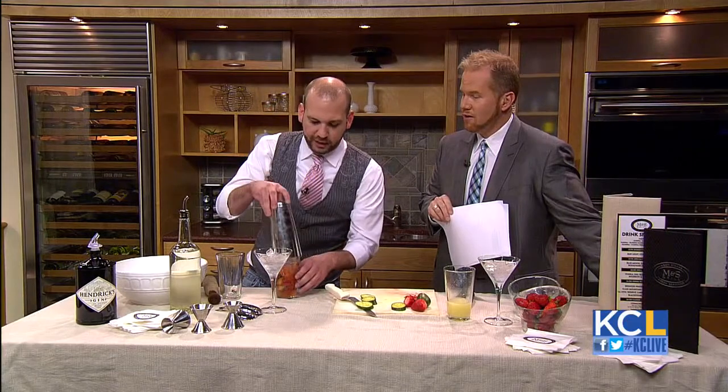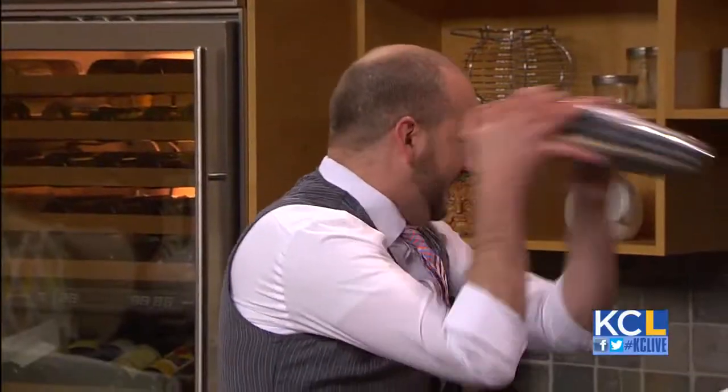A little ice — ice, ice baby! We're ready to shake. Shake it, don't fake it. Look at you.